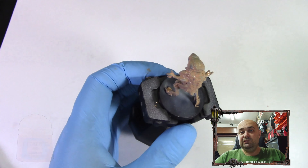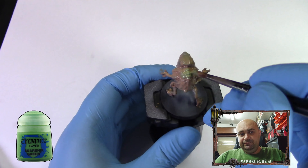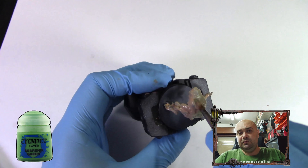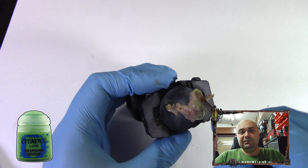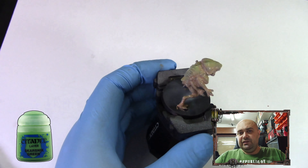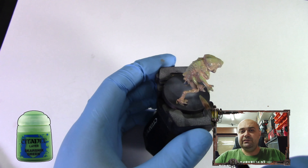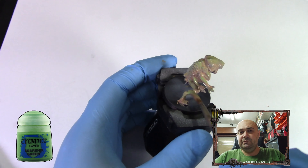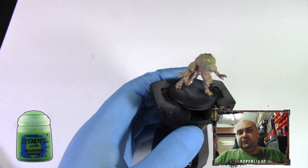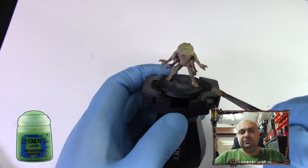While the base coat is still wet, we're going to take Scarcity Green and wet blend it on the parts we want a little bit greener. This gives a nice variation of colors, more lifelike. I wanted to differentiate my minions or zombies in Project Elite, so adding green will make them pop out a little bit.